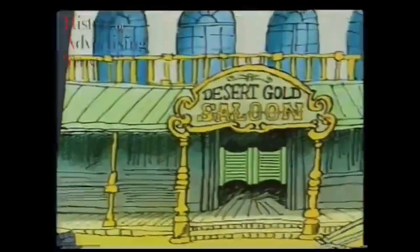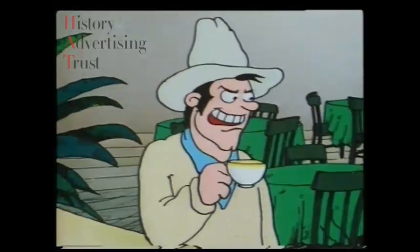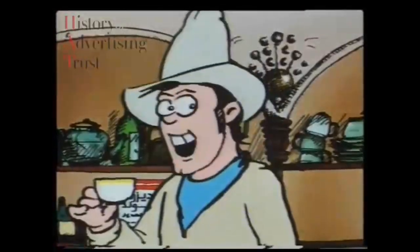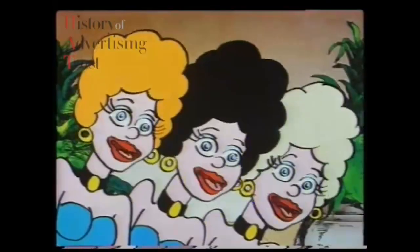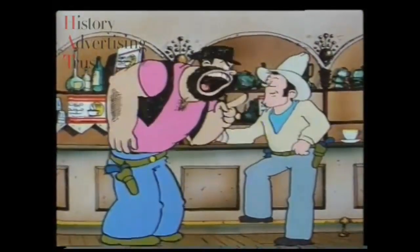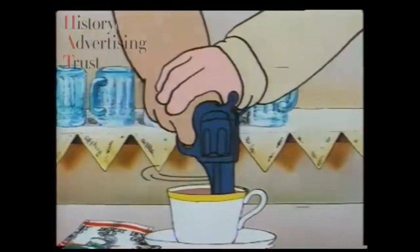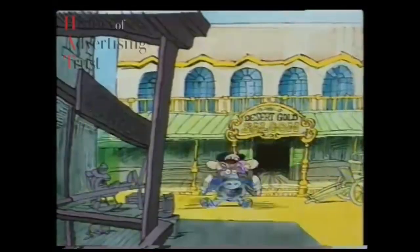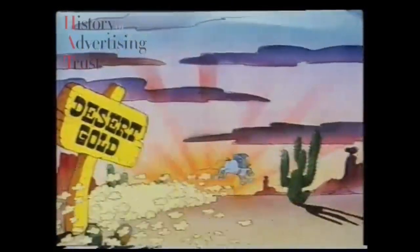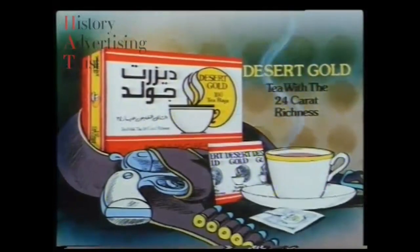It's a hot afternoon, round about three. The Desert Gold kid's taking tea. There's a shot — Jake steps in. Where you been? Jake came into town 'cause the kid was late for their showdown. Wait till four so I can finish off my tea. They call it the golden taste of tea — Desert Gold. Made to the highest quality, with more care and flavour that can't help but pick you up. The kid just stole it — another cup of tea. Mad Jake pulls his gun but the kid's too fast. Desert Gold.